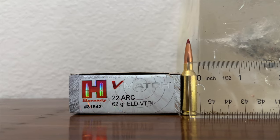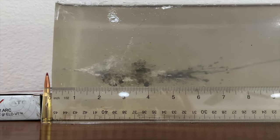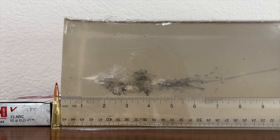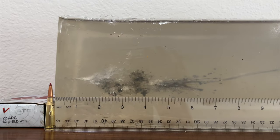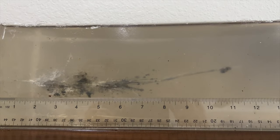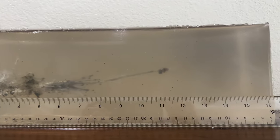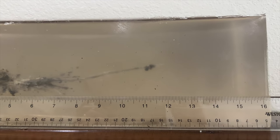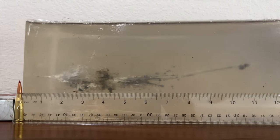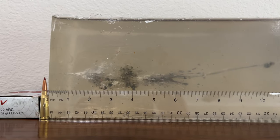Let's take a look, see how the 62 grain ELD VT bullet performed. Very short neck, very impressive wound cavity. Rapid gigantic expansion just two and a half inches into the gel block. That wound cavity extends to about the eight inch mark thereabouts. Lots of lead fragments coming off that bullet. Bullet does deviate a little bit, but still makes it to about the 11 and a half inch mark in the gel. So not very deep penetration, but very wide wound cavity, just like you'd expect.